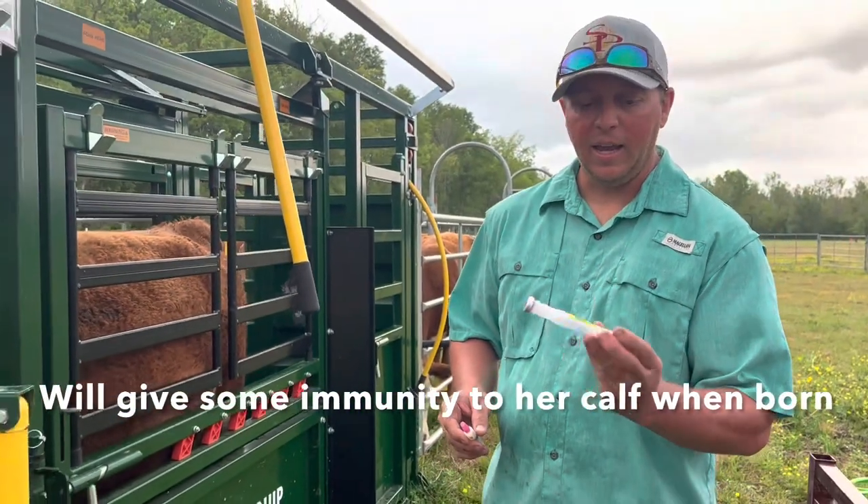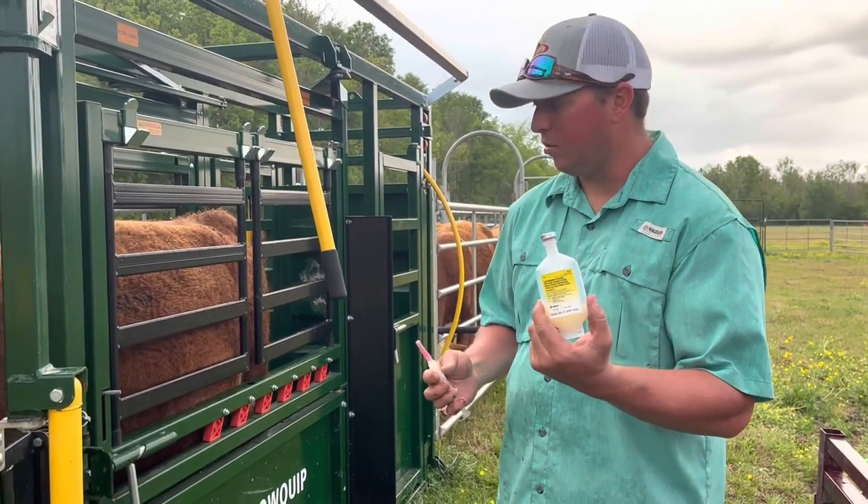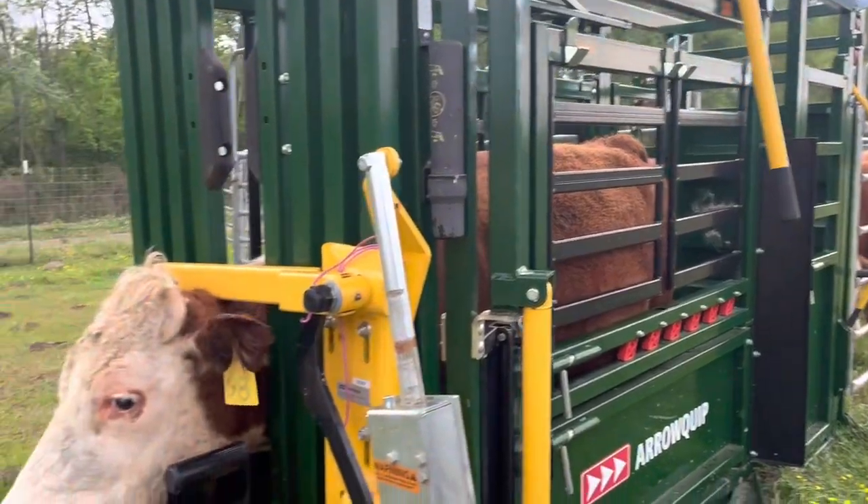The things I'm really interested in for calves are having protection against blackleg and tetanus — the Covexin 8 has those plus some other things as well. It was recommended for our area to treat some of the common diseases.